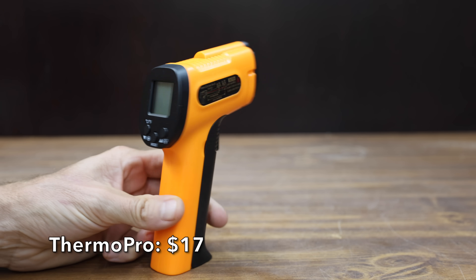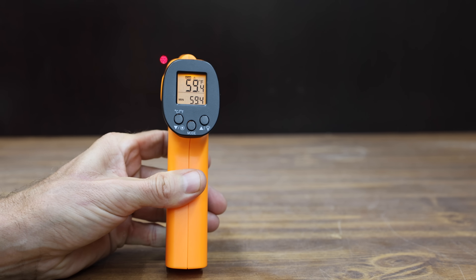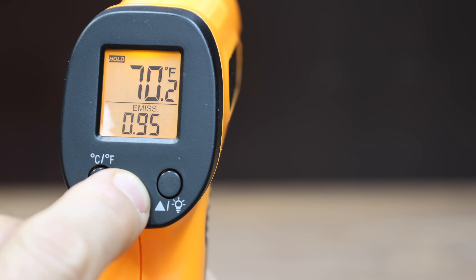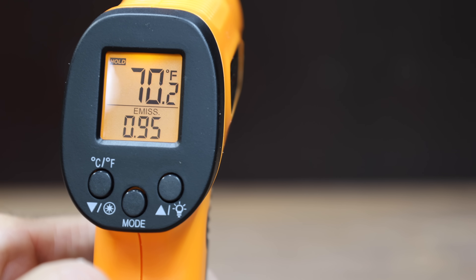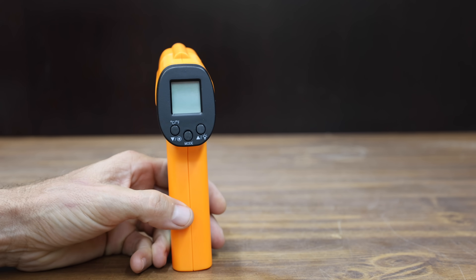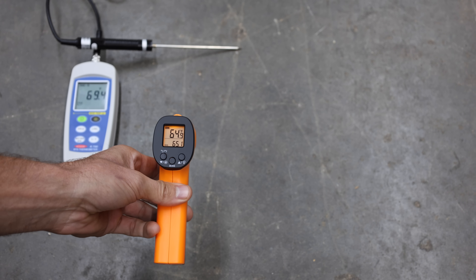At a price of $17 is the ThermoPro brand. It's supposed to have an accuracy of plus or minus 1.5%, a 500-millisecond response time, and can measure minimum, maximum, or average temperature. Most affordable temperature guns are set at 0.95 emissivity, which won't provide accurate measurements on shiny or smooth objects. All thermometers are set to 0.95 emissivity for measuring concrete. The ThermoPro is made in China, weighs just under 142 grams, and came in way off at 64.9 degrees — 4.5 degrees too low.